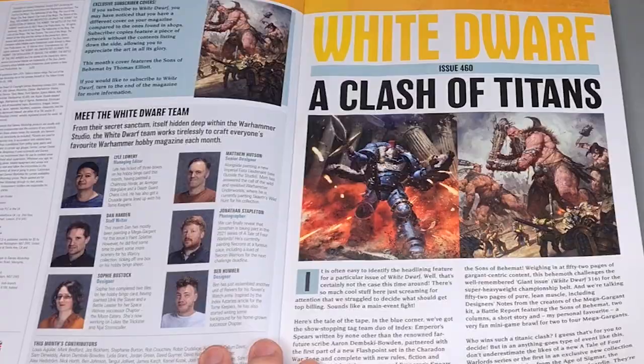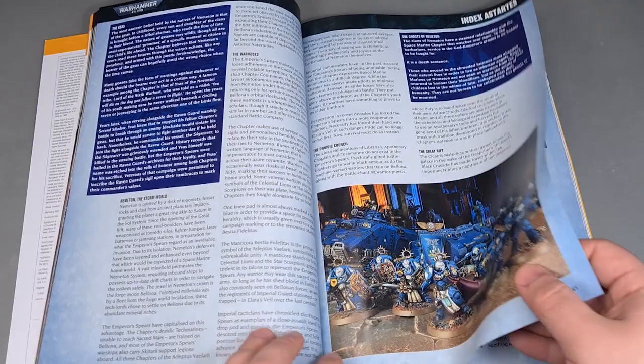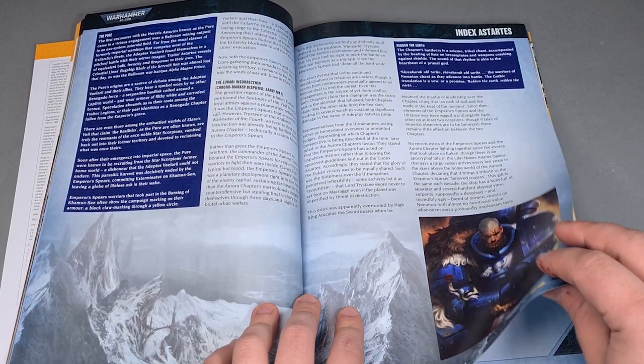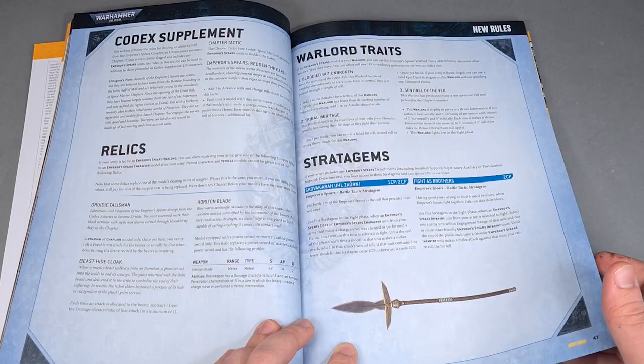I'm not a competitive player myself, but being able to combine the melee stuff from this Index Astartes, the ranged stuff from the Ultramarine supplement and all the stuff from the Space Marines Codex does sound pretty powerful. I've been wanting to try my hand at these blue boys for a while already and this seemed just like the perfect excuse to do so. Let's bring out the plastic and get to work.